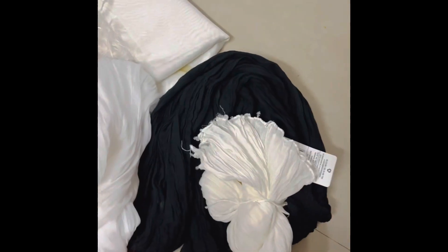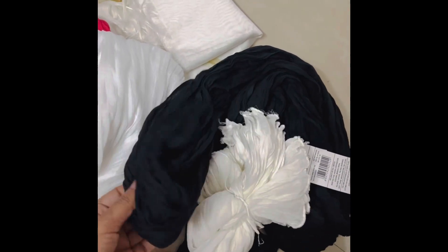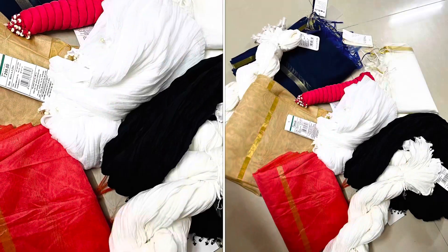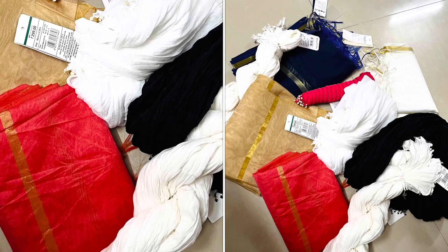I also have options at 100 or 80 rupees. If you want to buy anything from this haul, please share your thoughts in the comment box. Thank you so much for watching this video. Have a nice rest of the day. Bye!